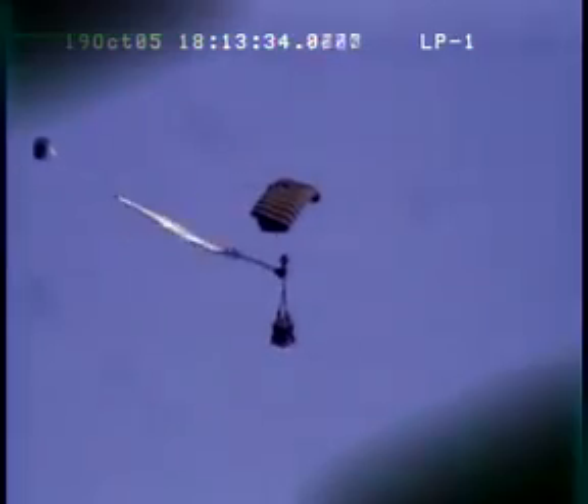We've been dropping from anywhere from 7,000 to 14,000 feet, and we've been fairly successful so far. The majority of our bundles have landed within the 150 to 300 meter radius that they are designed to land in.